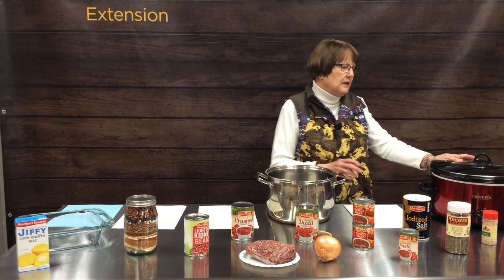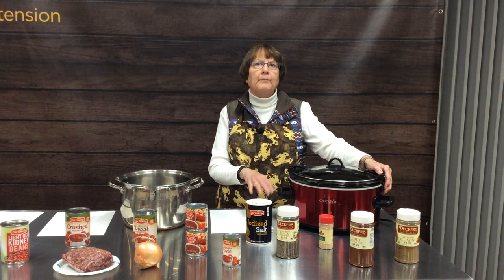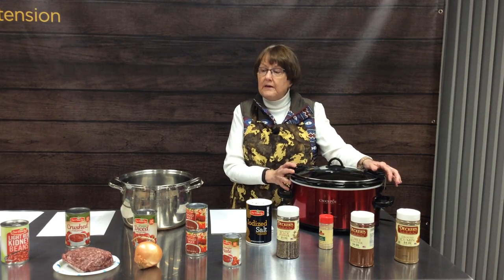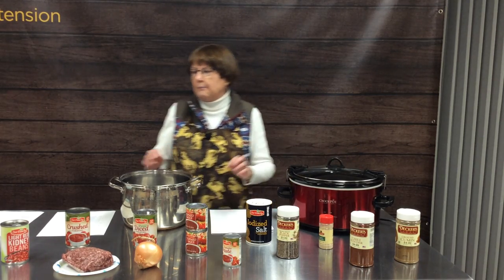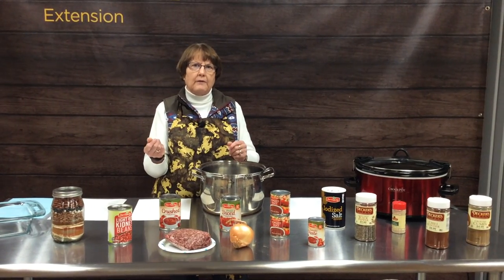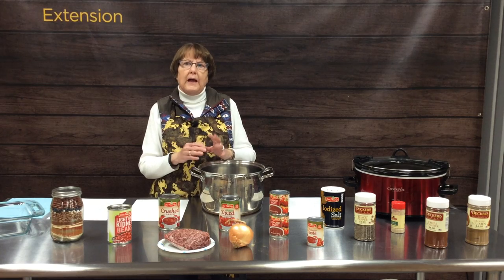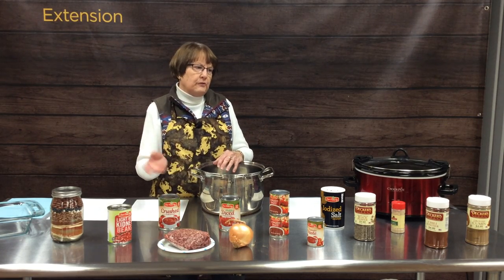Another option is to use a crock pot. In the morning, put it in your crock pot, turn it on high for about an hour before you head off to class or work, then turn it down to low and let it simmer all day. The trick is you cannot put raw meat in — you need to brown your hamburger or whatever meat you're using first. When adding canned beans, always rinse them in a colander and drain the liquid off. Rinsing removes the extra sodium and makes them a little less gassy. Always rinse your beans really well.